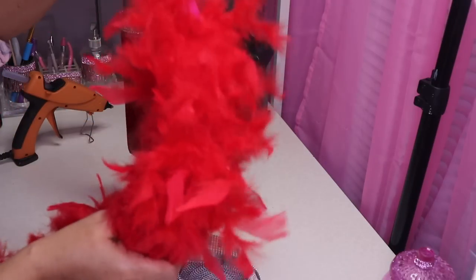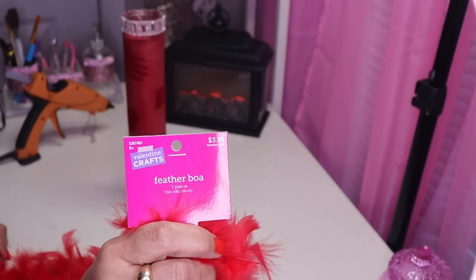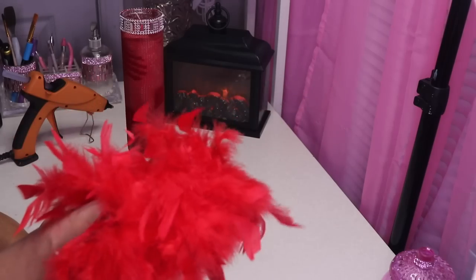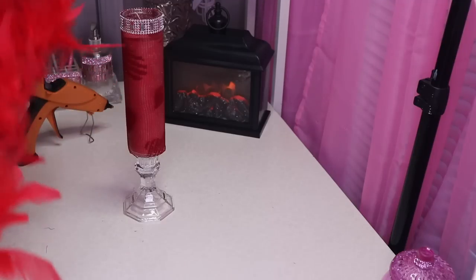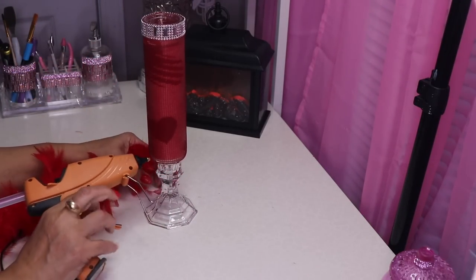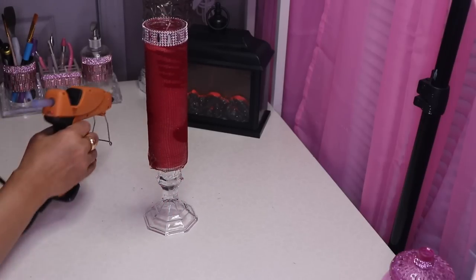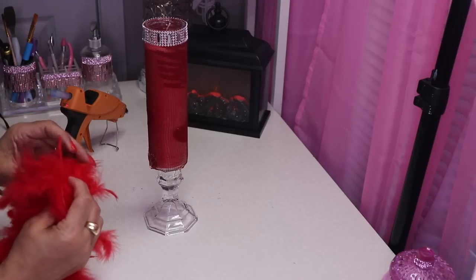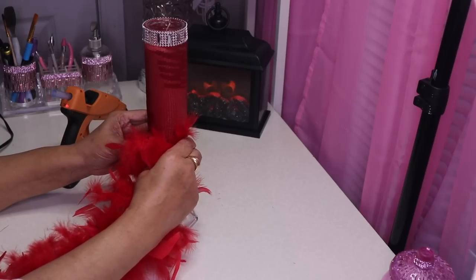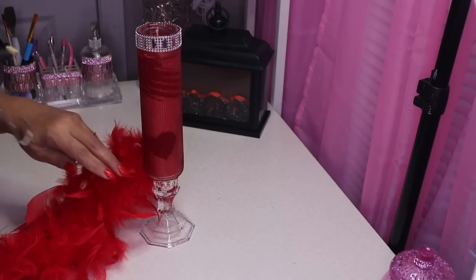Next up I have this beautiful red feather boa and I got this from Hobby Lobby as well — it's only $3.99, and again all Valentine's items are 40% off. Dollar Tree sells feather boas as well. I'm simply going to start in the back and glue this at the base, making sure I'm generous with the glue. Find the rope that's inside and press it against the hot glue, then add more hot glue.